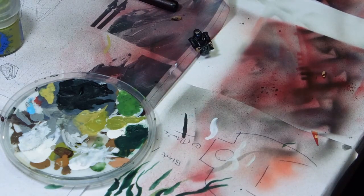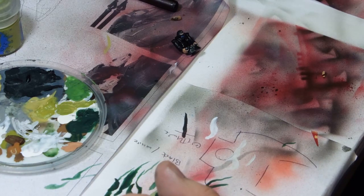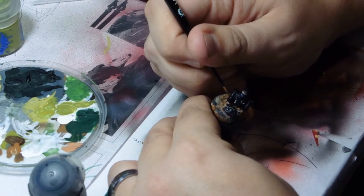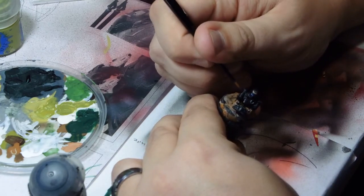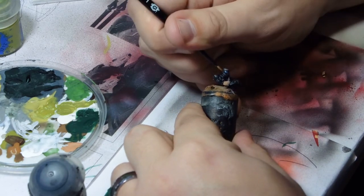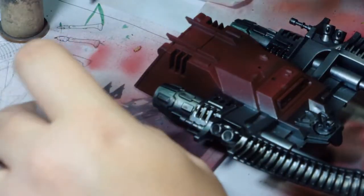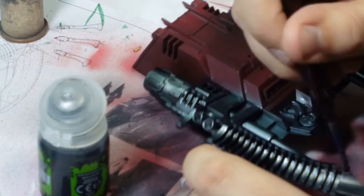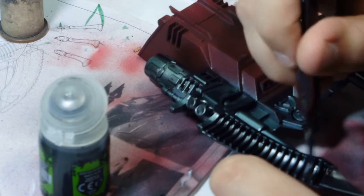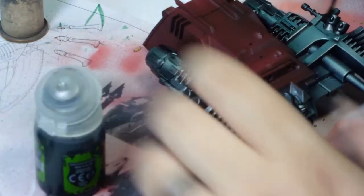The face plate on the Eldar pilot was done in Model Colour blue — I decided to go for non-standard colours as I wanted him to look separate from the vehicle itself. I kept the armour black, highlighted up in Eshin Grey. The flesh was done in Cadian Fleshtone by Games Workshop, then highlighted with Light Flesh by Vallejo. All the metals underneath were done in gunmetal — washed with Nuln Oil just to add a bit of definition.